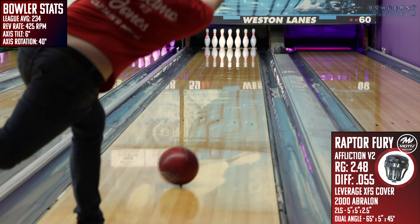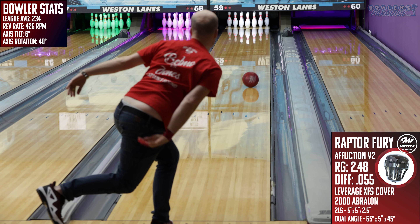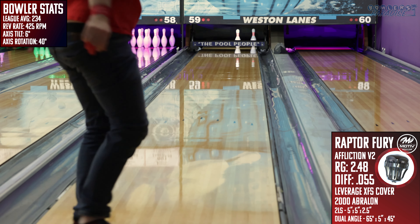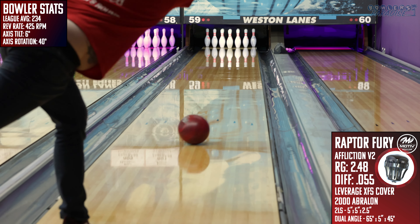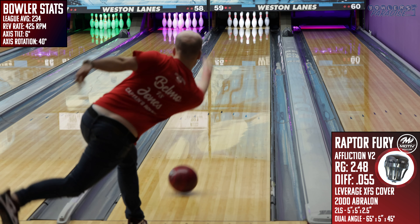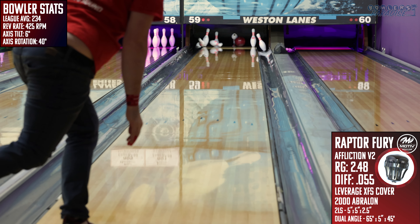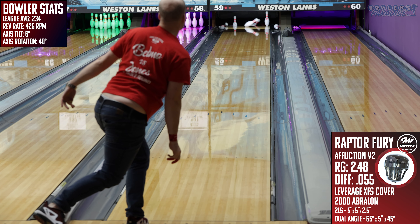On the lanes, this thing is the rev dominant bowler's dream. This solid symmetrical piece — the Raptor Fury — pretty much stuffed 10 straight back every single time I threw it slow and gave it a whole handful of revolutions, and even got away with a few off hits. Even though it was a bit cleaner through the front part of the lane than, say, a Phase 2, it still provided a good balance of control off the spot with continuation through pins, and that's probably my favorite part about this one from Motive.